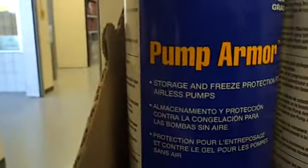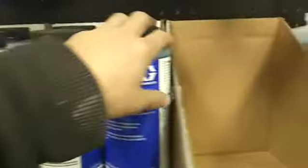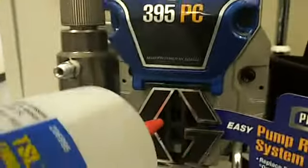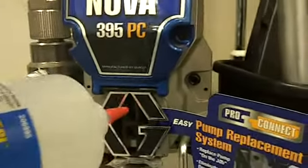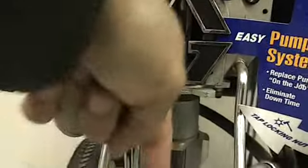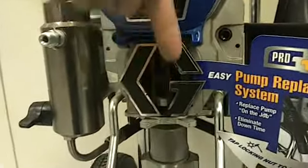So you got your pump armor here. As probably explained in other videos, it's to protect your pump from freezing, but also rusting and any kind of drying, so your balls won't be stuck to the valves. You got your TSL here — you throw it at your piston rod, a couple squirts. What that means is that when your rod goes up and down, there's no dry paint on the rod being brought down to damage your packings.